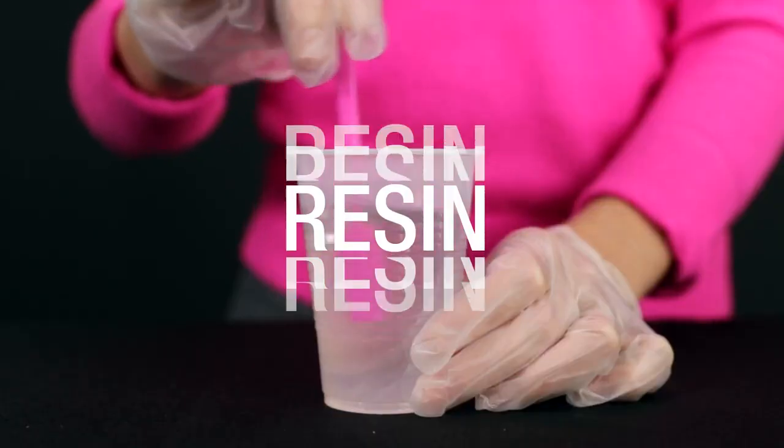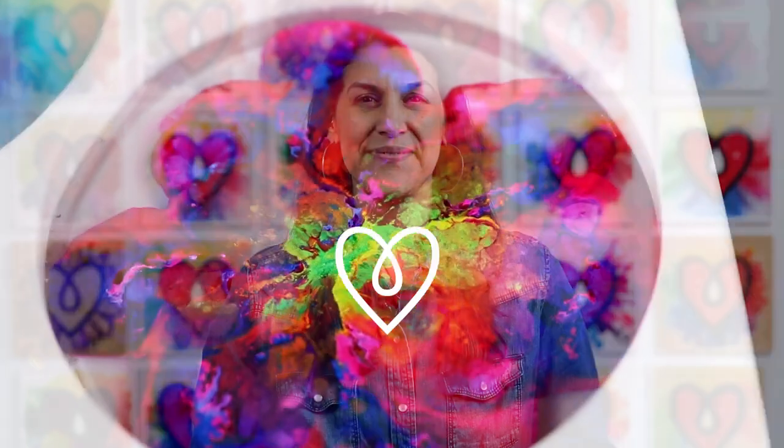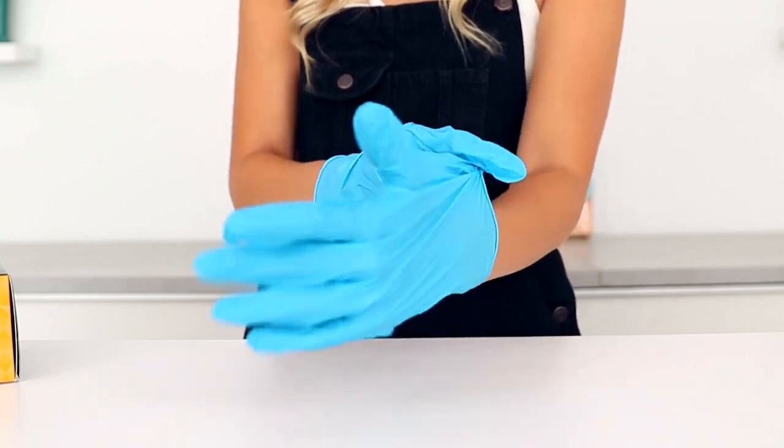Hi, I'm Joanne. I write blogs here at Art Resin and I have got a resin tip for you. Resin is sticky and the best line of defense is to have lots of pairs of gloves on hand and to change them as often as necessary. From time to time though, you might get resin on your skin and you're going to want to remove it as soon as you can.